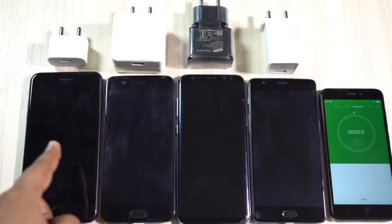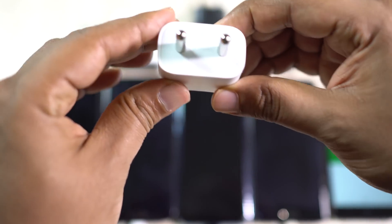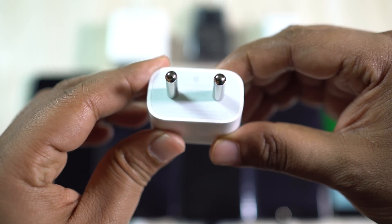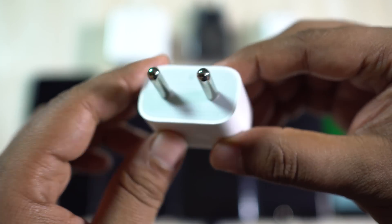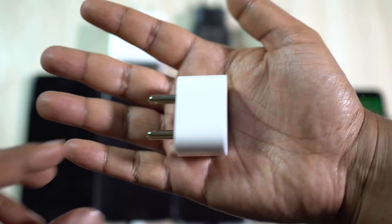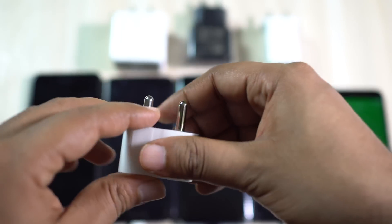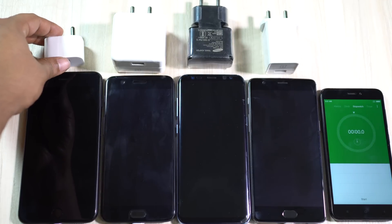On my left I have the iPhone 7 Plus with a 2900 milliampere battery, and the charger you get with this phone is the worst — it's just a 5 volt 1 ampere charger, that is just 5 watt. In fact, the previous year's iPhone 6s and 6s Plus got 10 watt chargers.